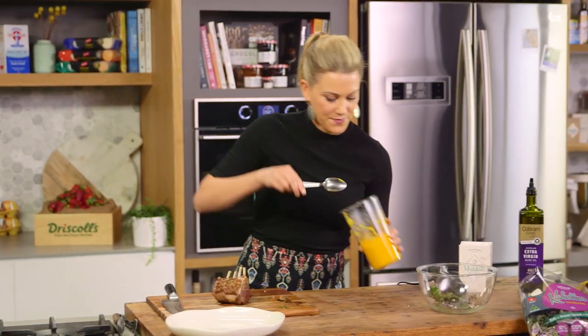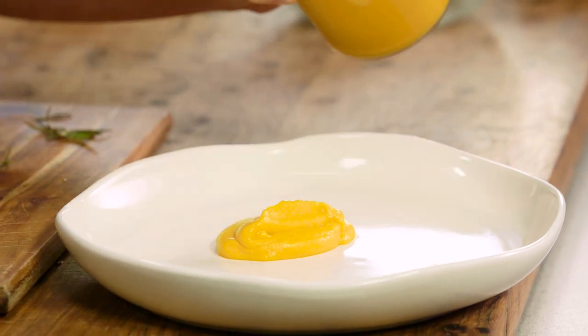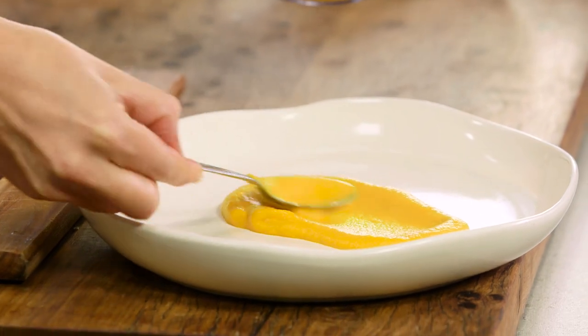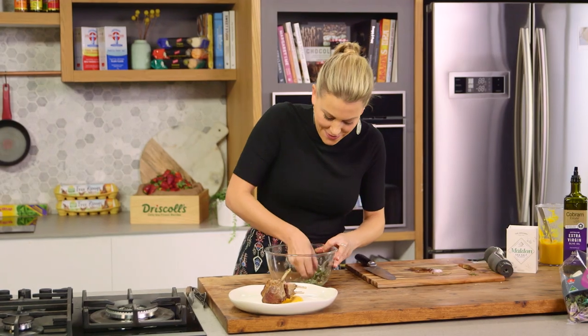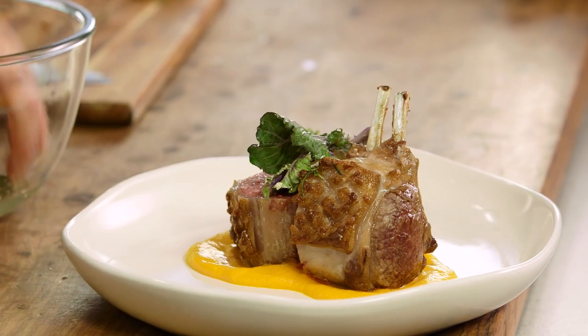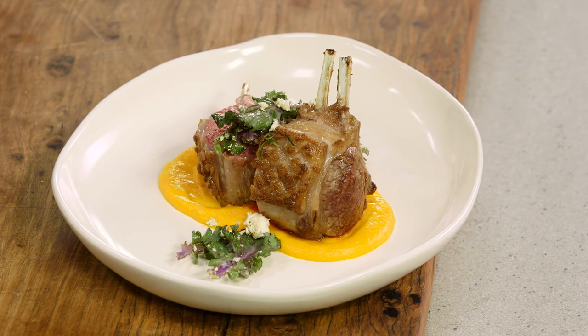To serve, our puree goes down — two dollops, let's go three because I love it that much — and just a small smear. Our lamb can go on top, see that proudly. And our kaolette and feta salad can just go over the top. No sauce required because that puree is saucy enough. Carrot and lamb — a spectacular dish. I think that looks pretty fancy and as my dad would say, people would pay good money for that in a restaurant.